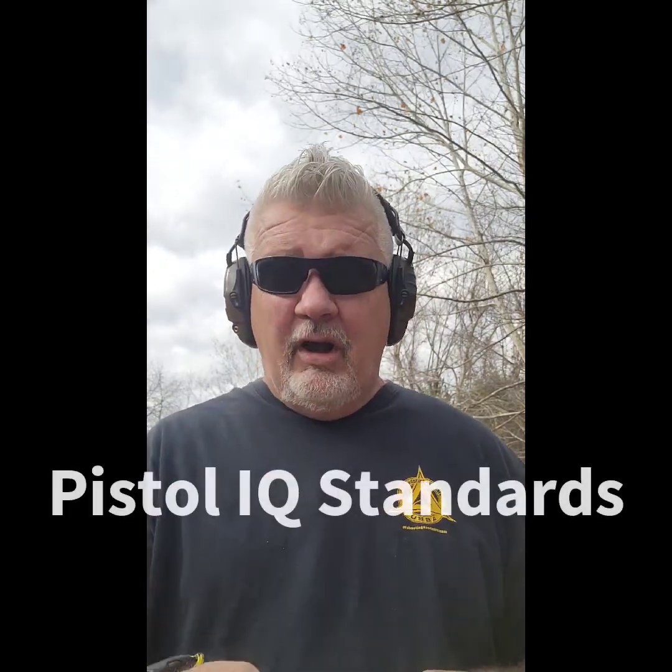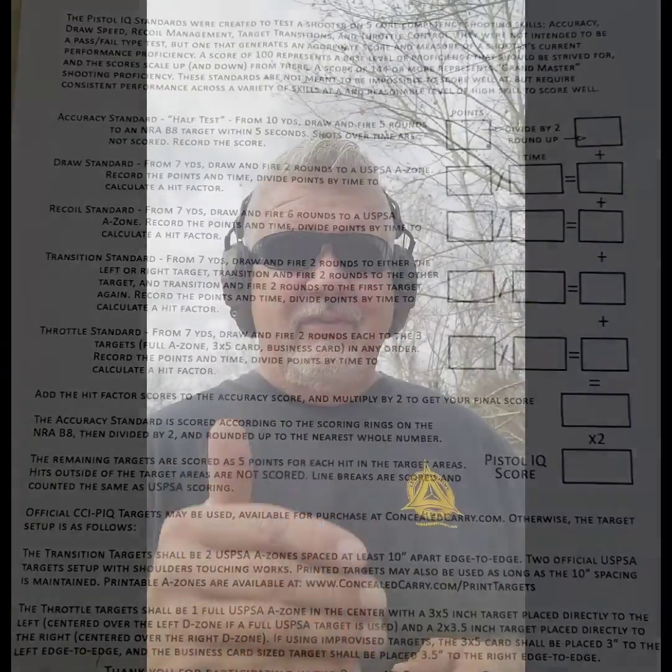Jim from Advanced Performance Shooting again. In preparation for a class I'm getting ready to take, I ran across the Pistol IQ Standards. I'd read it before but never paid a lot of attention to it. Riley Bowman has developed the Pistol IQ Standards — you can check it out at learntrainshoot.com. It's an awesome 25-round exercise. When I first looked at the score sheet I was like 'holy crap,' but once I set it up and looked at it, it's pretty easy to understand. Riley Bowman has an excellent video on the Pistol IQ Standards page at learntrainshoot.com.